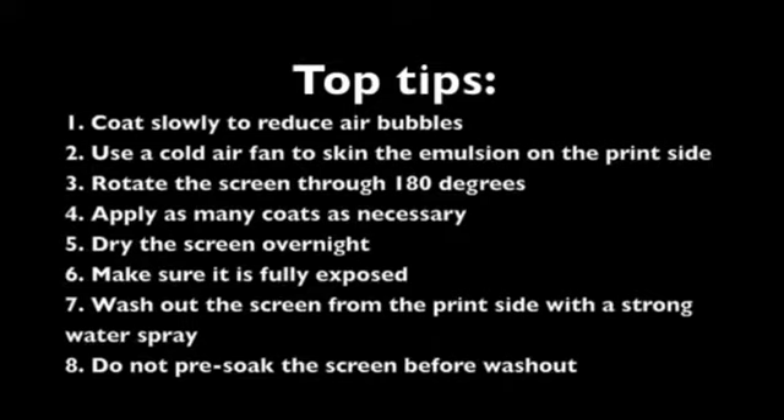4: Apply as many coats as necessary. Up to 10 additional coats can be applied from the squeegee side without intermediate drying.